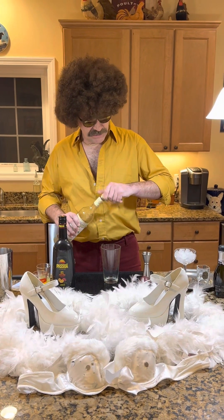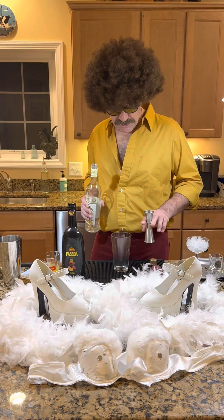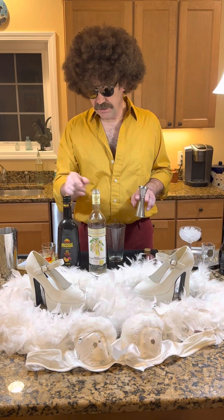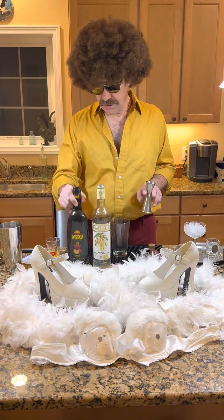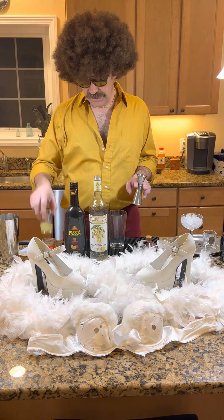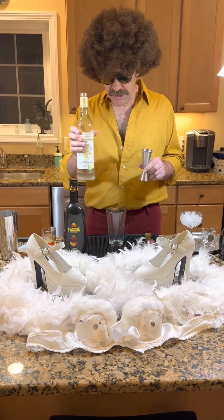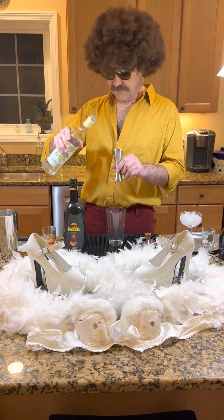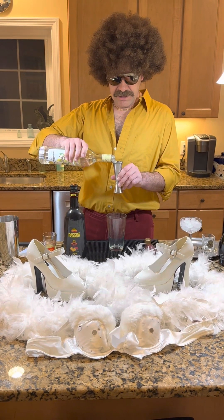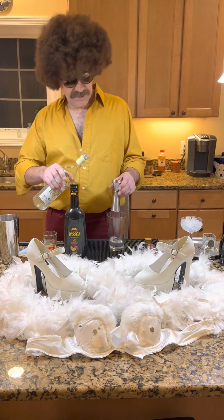Anyway, we're going to make a Pornstar Martini. So the Pornstar Martini has a few different ingredients. It's vanilla vodka, passion fruit liqueur, passion fruit puree, lime juice, and a vanilla simple syrup. We're going to start with our main ingredient, which is the vanilla vodka. For two drinks, I need three ounces of the vanilla vodka.